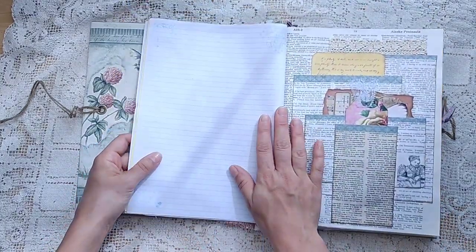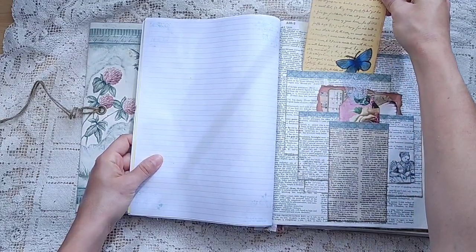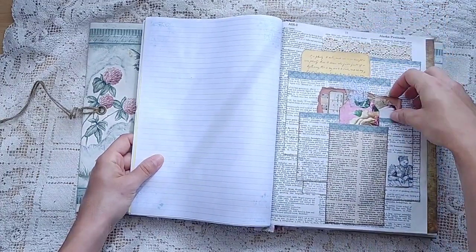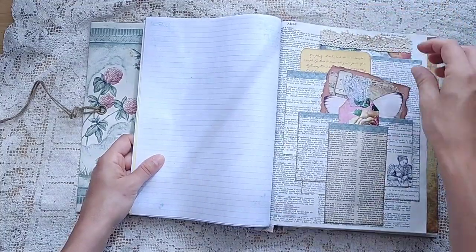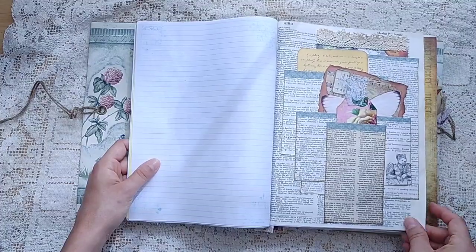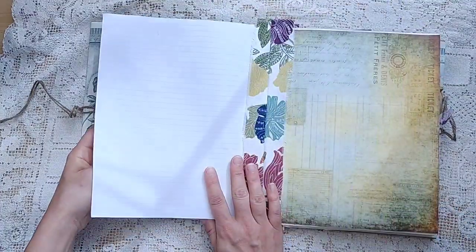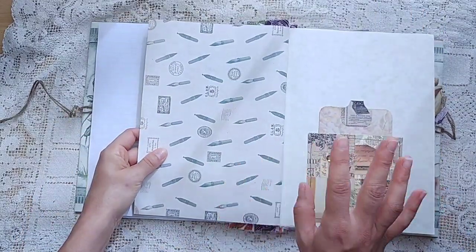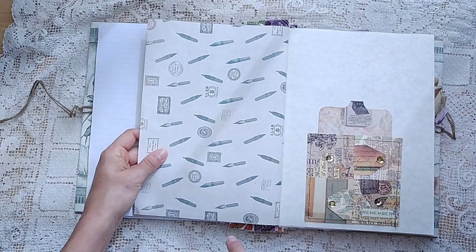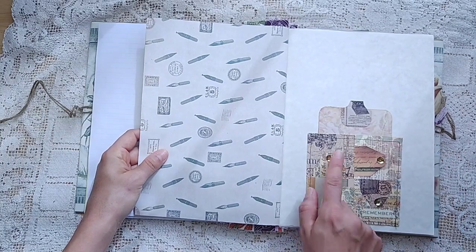I like how the pages are bigger. There are some pockets here with lots of little journaling cards and bits. This would be an excellent glue book if you enjoy gluing on your favorite things. This is from Postage Due. Look at all these little tags that go different directions — one, two, three, and four — that is fun.